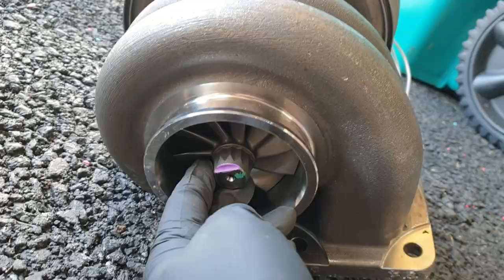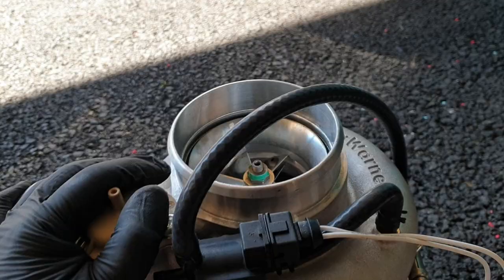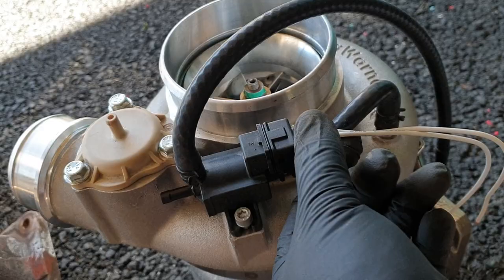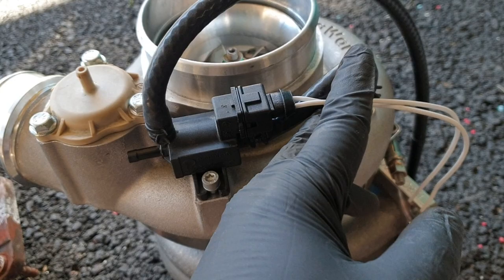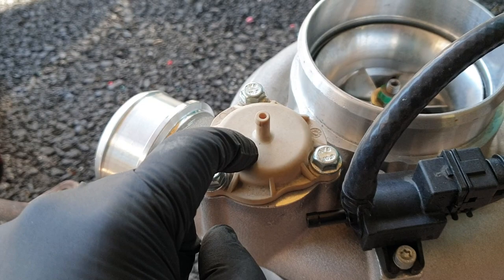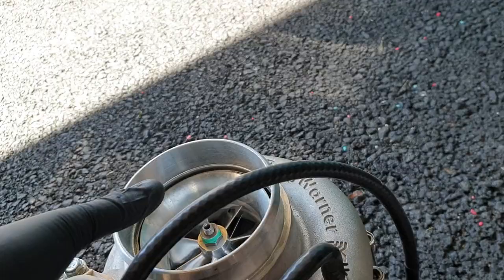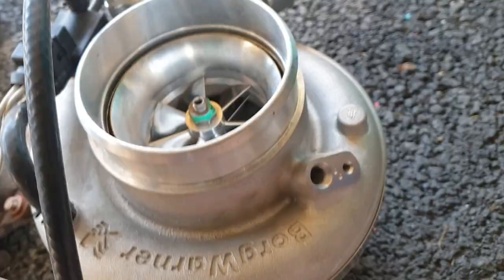Este tipo de housing es un V2. Los EFR vienen V1 y V2. Estos traen incluidos varias cosas como el solenoide del boost — este plug tuve que comprarlo aparte porque no me lo trajo; voy a poner el link en la descripción. También te trae lo que sería el Blow Off Valve; la única diferencia es que este circula nuevamente hacia adentro. Muchas personas le compran la tapita que va aquí y utilizan un Blow Off Valve externo. En adición, tiene un port para el sensor de velocidad.